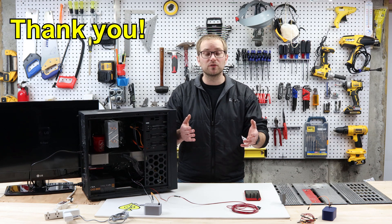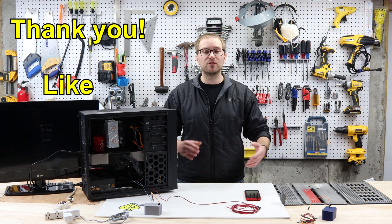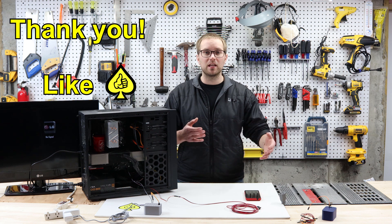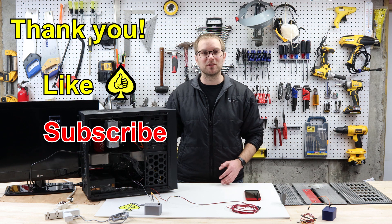That's all I've got for you today. Thank you so much for watching — I really appreciate it. If you enjoyed this video, please consider liking it, and if you want to see more videos about making, building, and creating, consider subscribing to my channel. Thanks again and have a very happy new year.